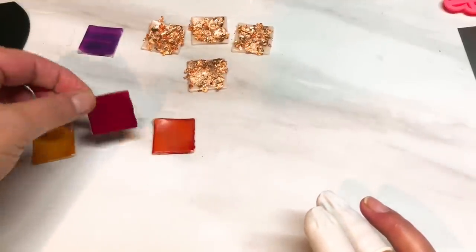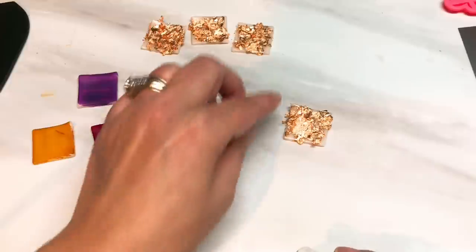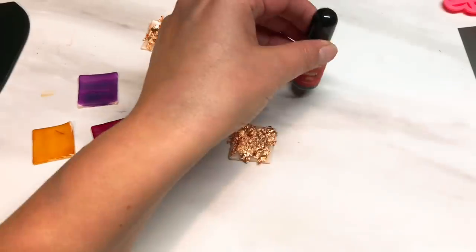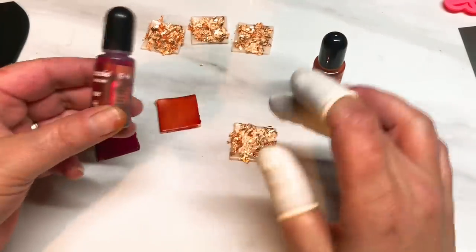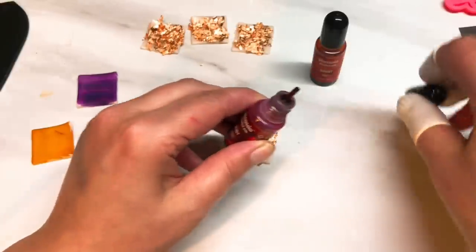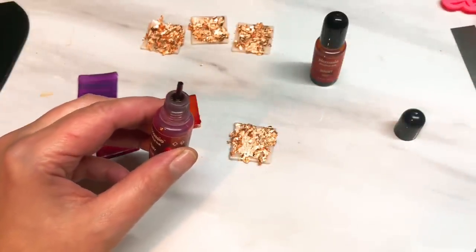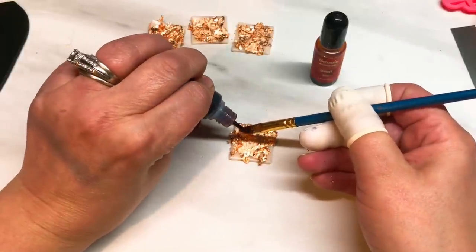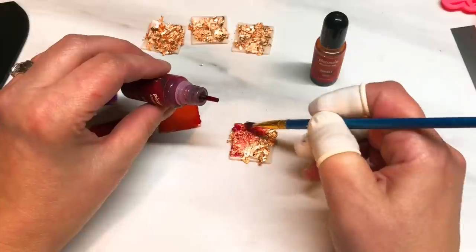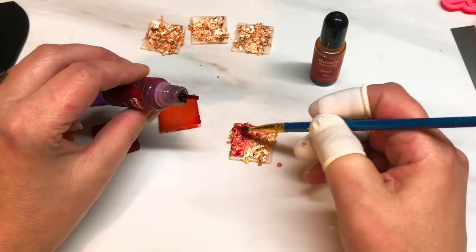Alright, rant over. So we've got our four colours and four pieces with the copper leaf on it. I want to take the ruby and sunset alcohol inks and drop a little bit of each of those colours onto each of these squares.